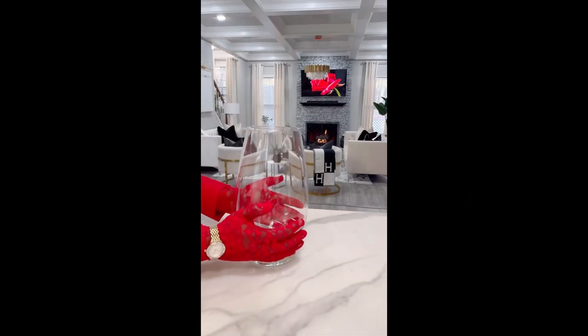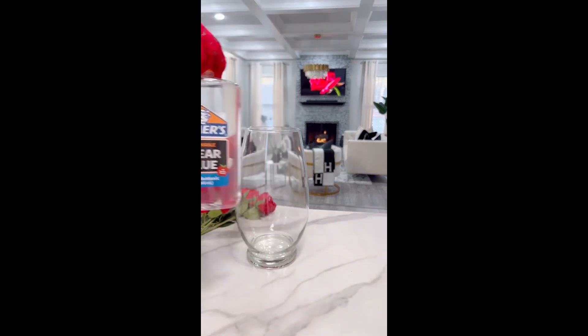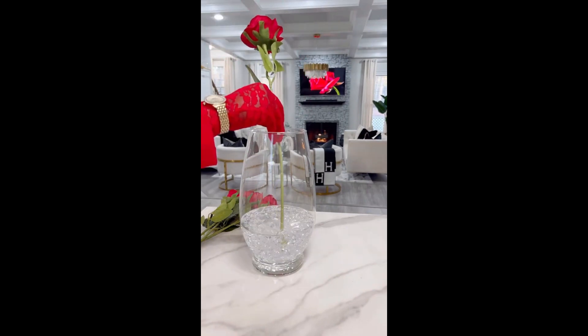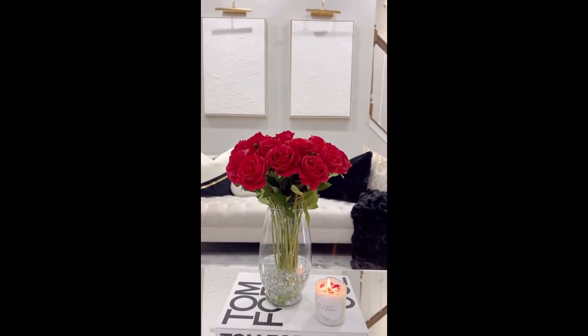Number four: a flower vase. To increase your interior design and make it look a little bit prettier, grab a vase and pour some liquid clear glue into it. Get some clear glass cubes and place them in the bottom as well, and then get your bouquet of flowers and place them in the glue. Once it's all dry, it'll look absolutely amazing.